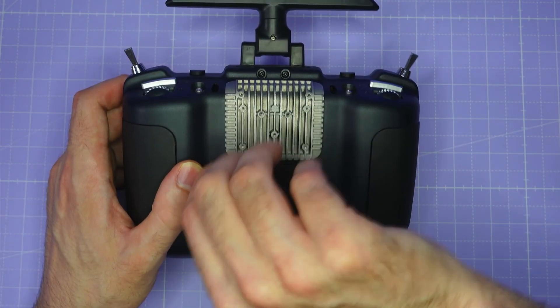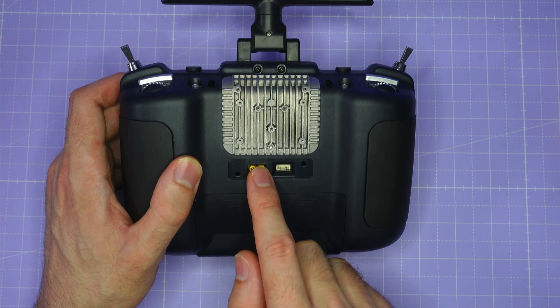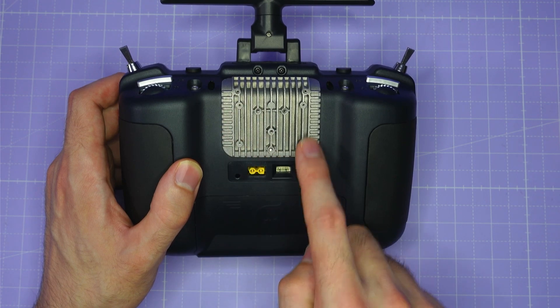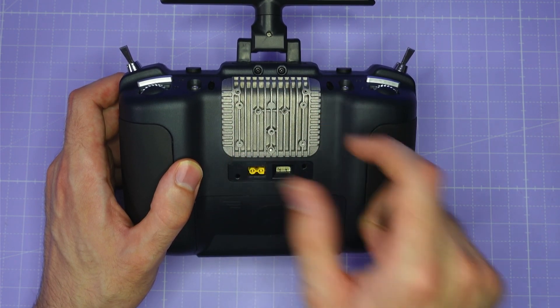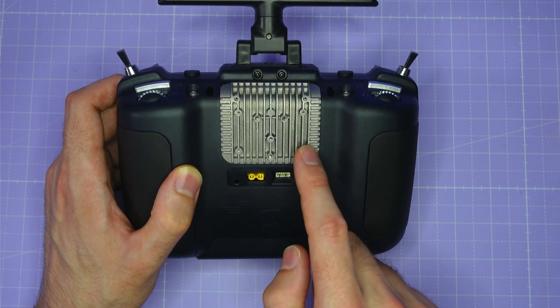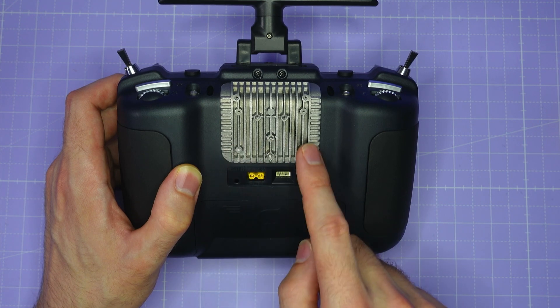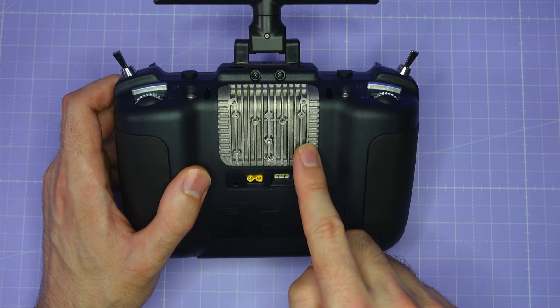This radio can support external modules. If I peel off this bit of rubber you can see there is power for the external module, a data connection, and mounting points so you can secure it to the back of the radio. There's no internal 4-in-1 module version available, but you can get an external Jumper 4-in-1 module if you want to fly models that require that type of transmission.